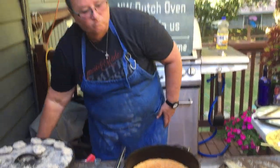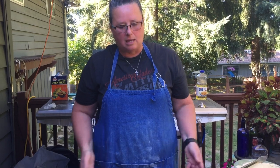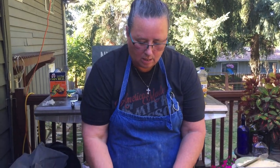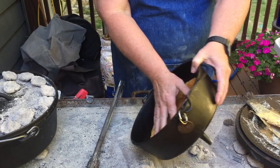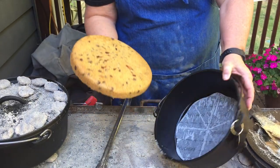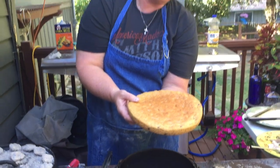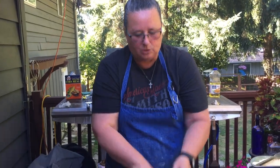I baked with about five coals underneath, because when you bake you use less heat underneath, but the top has to have a lot of heat, like the pizza. This oven is cool now — I can touch it. I'm going to tip it out and show you what the cookie looks like. That's a nice big giant cookie, and you have to share with your friends! Thanks for sharing with us, and we hope you enjoyed this video.